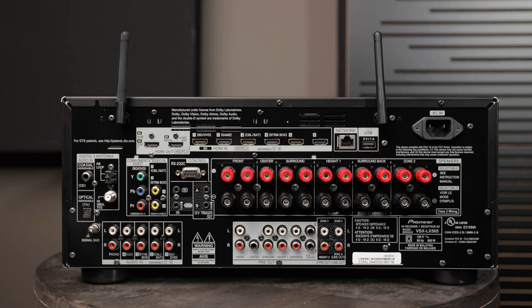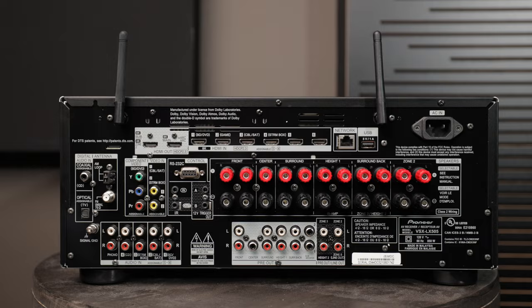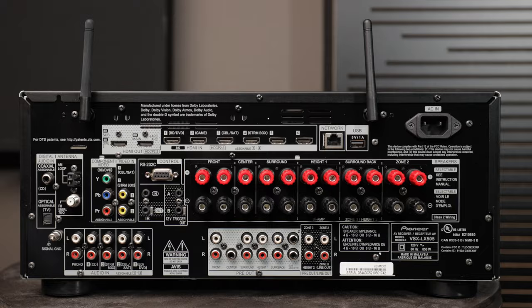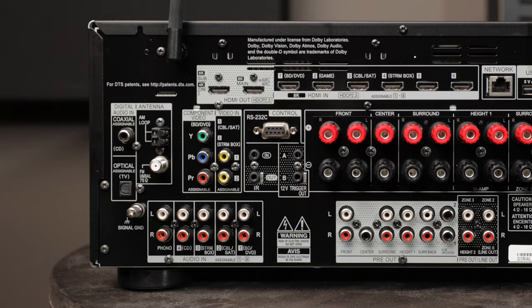Over on the far right you'll see a connection for network. This allows you to connect the AVR to your internet for manufacturer updates. If you want to hardwire it, use a Cat 5e or Cat 6 cable and connect it to your router or network hub. If you can't connect via ethernet, most modern AVRs allow Wi-Fi connection — you can see the antennas here. Inside the AVR you go into settings, connect to your network, and download firmware updates wirelessly.